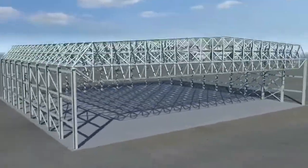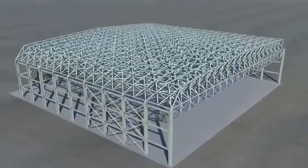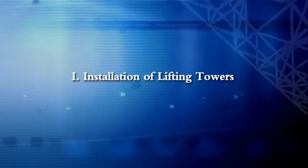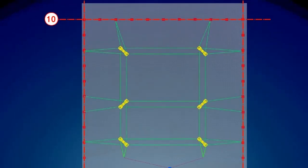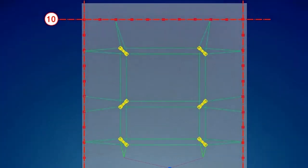The spaceframe will be assembled on the ground and lifted in place. Step 1: Installation of lifting towers. Six sets of lifting towers will be set up at the designated lifting point locations, that are precisely set out and checked on site.